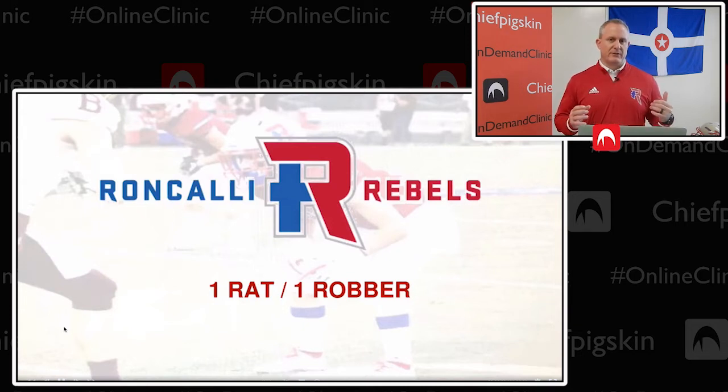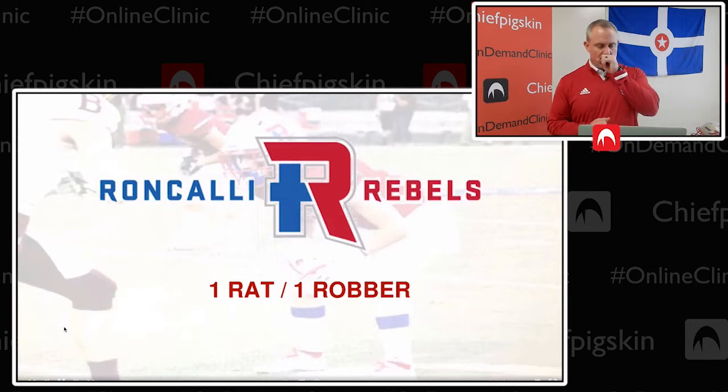The first thing I'm going to talk about today is one of our more flexible and useful coverages, which is what we call 'one rat' and 'one robber.' They're really simultaneous terms for our kids, just depending on how we're going to use that low hole player. This is a coverage that has a high hole post safety along with a low hole player. It's not the first coverage we install, but we put it in early in the summer because it gives us a lot of useful concepts we build on when game planning for specific receivers — doubling certain players, star receivers, isolation X receivers, whatever we want to do.